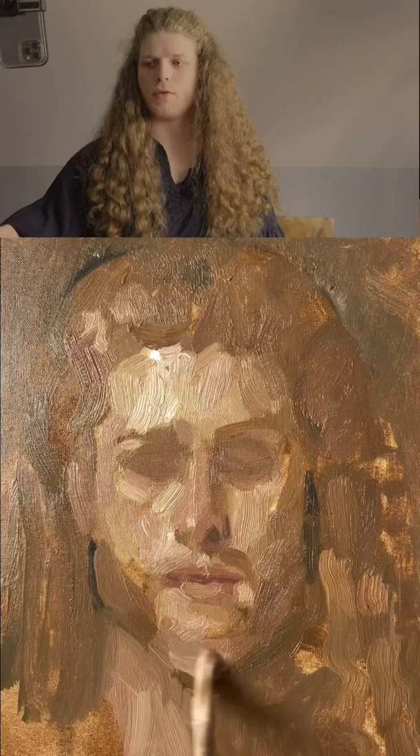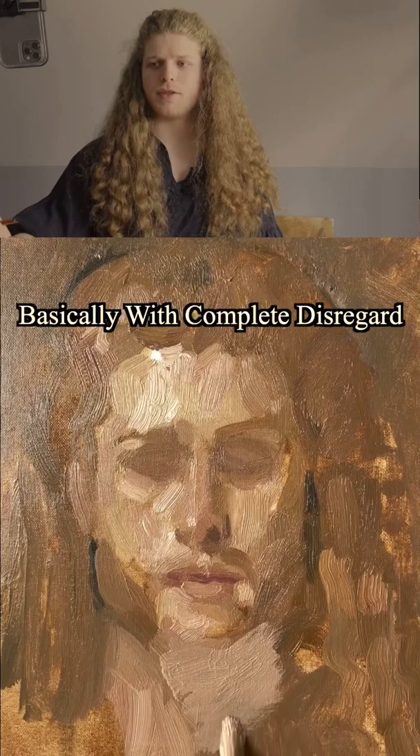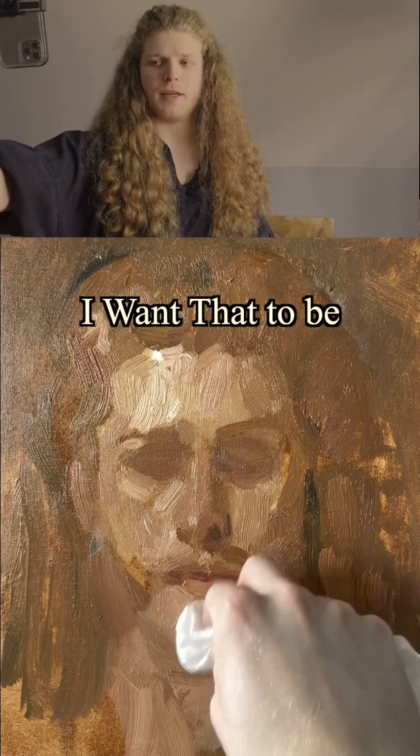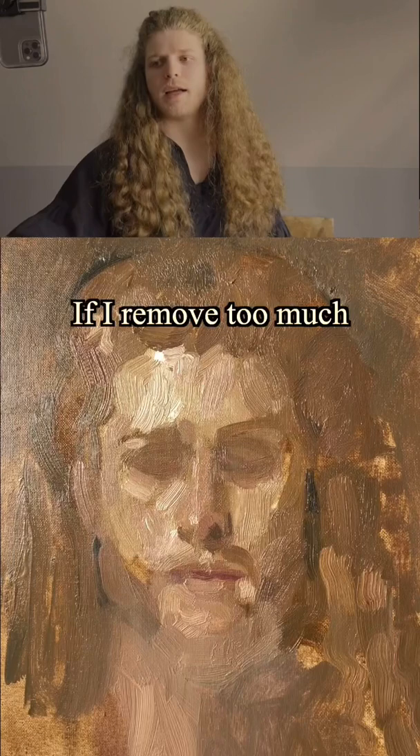I'm going to go over both these edges — you can see I'm just totally covering it up, basically with complete disregard right here where that black is. Maybe I want to cover some of that up, so I'm going to bring in some more of that beard color to blend together with the hair. I'm going to take my rag and go back over this to choose how sharp I want that to be down here. I want to blend this around a little bit to make that neck more soft.